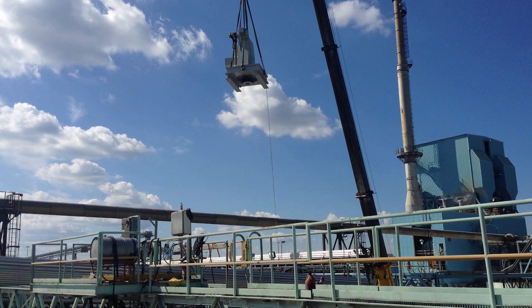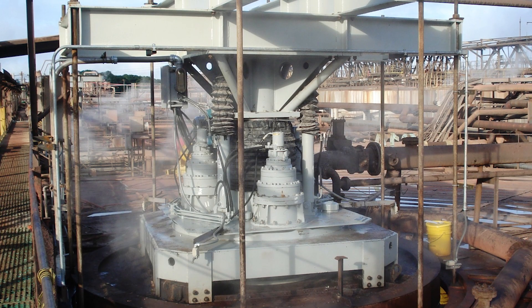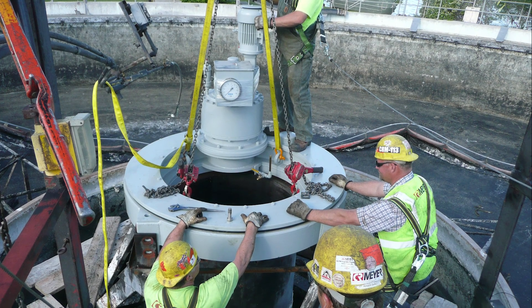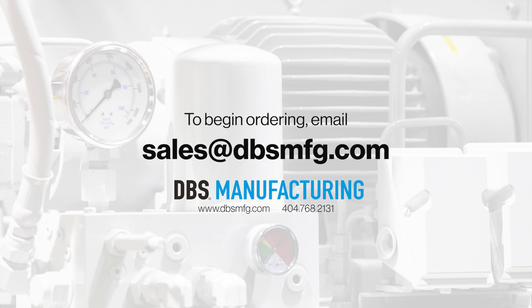Once the unit has arrived, DBS is available for startup of the drive as well as on-site training to guarantee proper function and installation. Contact DBS Manufacturing through phone, email, or dbsmfg.com to begin the inquiry process. In addition to English, DBS also has fluent speakers in Spanish and Chinese. DBS's team of engineers looks forward to offering you an innovative, cost-effective solution.